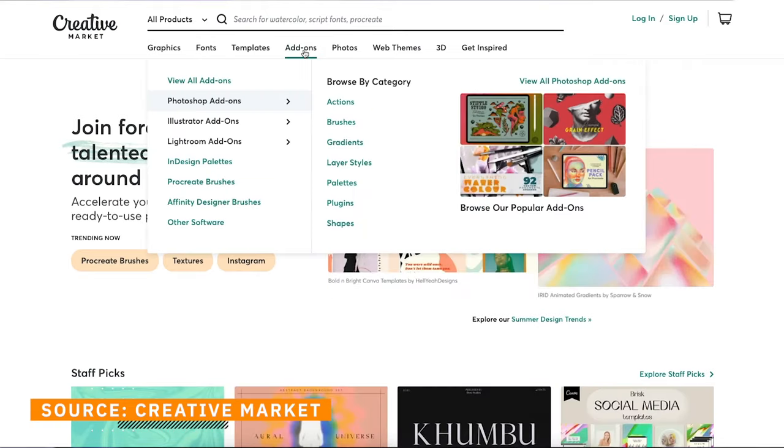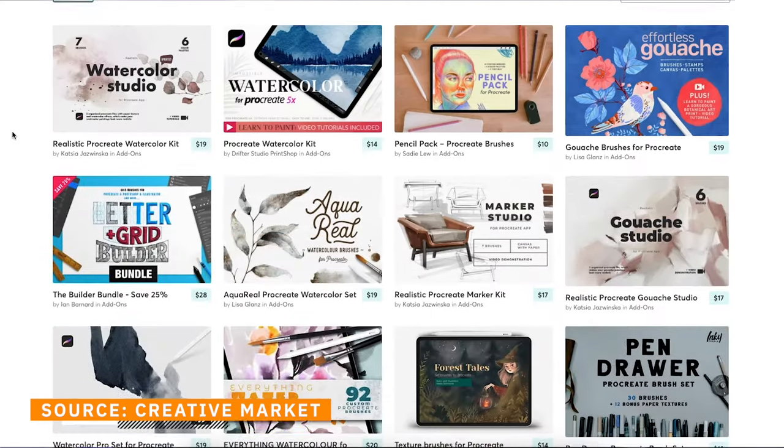So if you do decide to go with Procreate, get hunting on the internet at places like Creative Market, and you might just be surprised what you find.